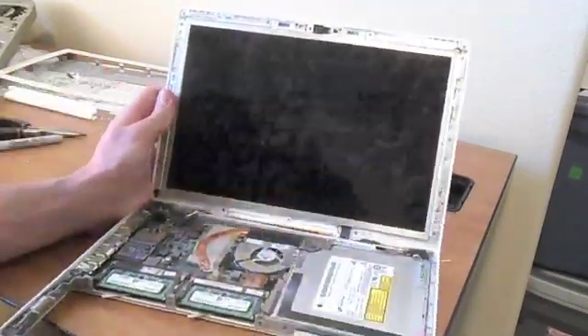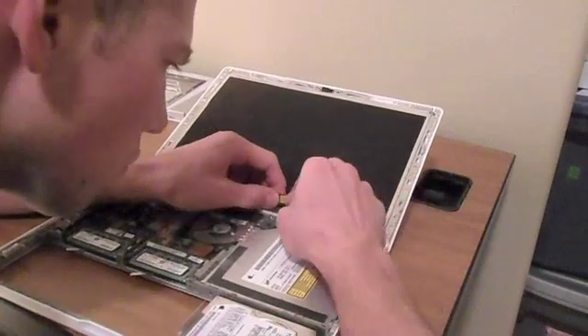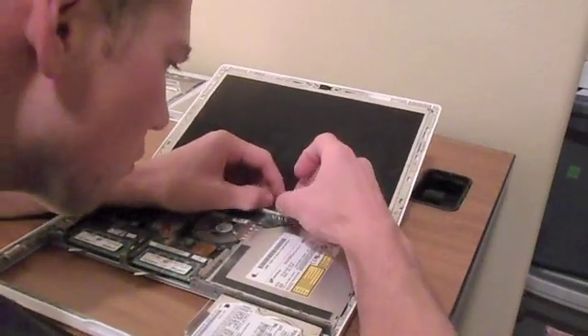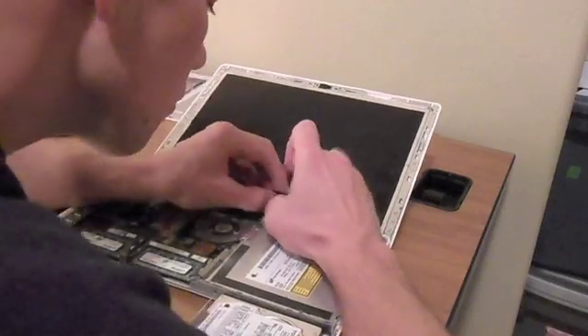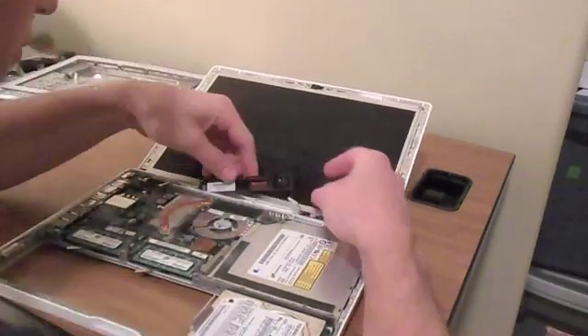Pull that off — it exposes the inverter cable, which you're going to unplug. Unplug that little white plug on the side. It's kind of a pain as well, so just be careful with that.